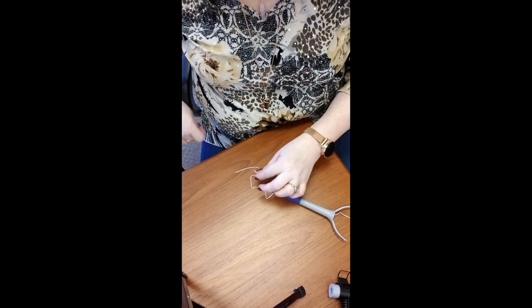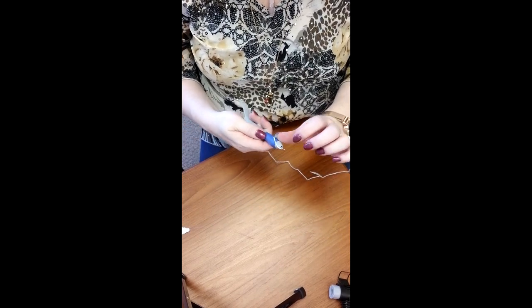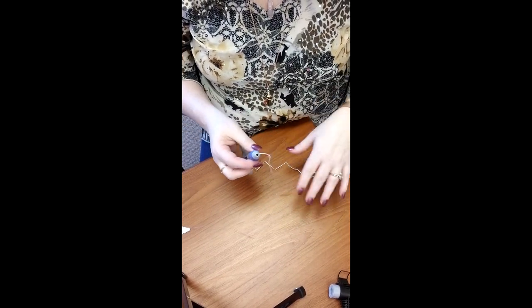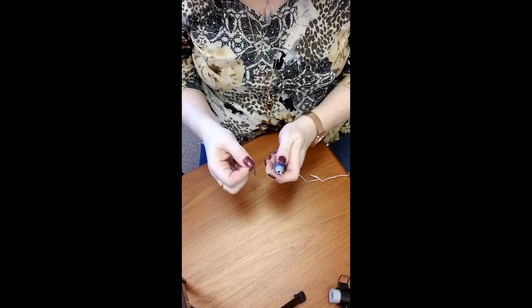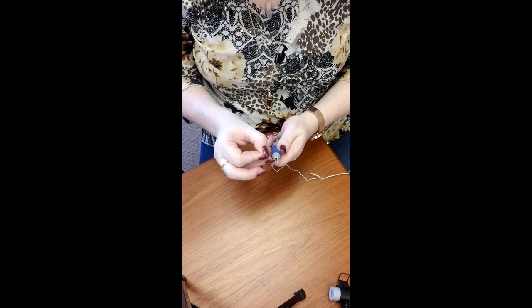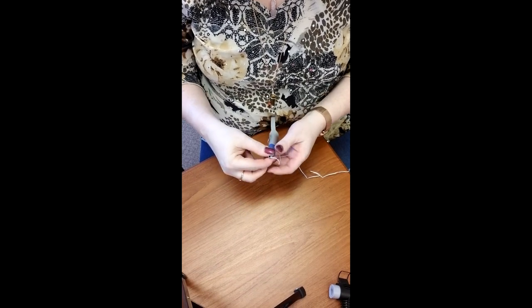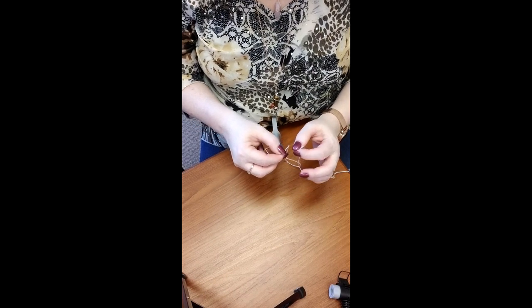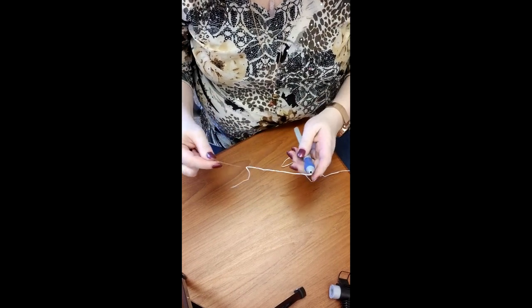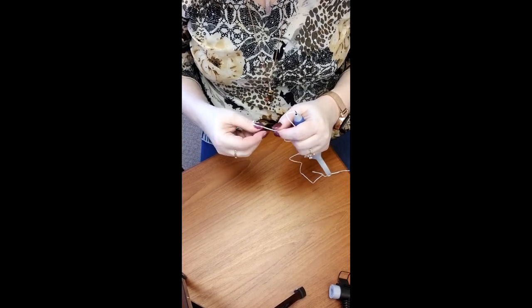Now with the needle, you'll notice that one end — one side is beveled and one is not. So on the side that's not, going toward the side that is beveled, you'll put the needle threader through the eye, and then you will thread that through the threader and then just pull it through the eye of the needle.